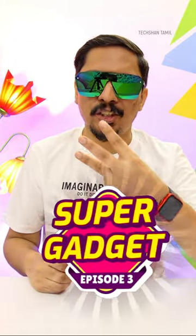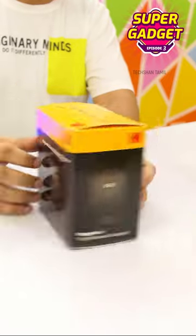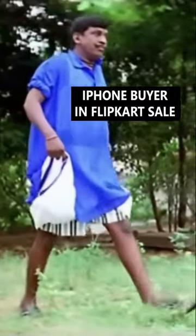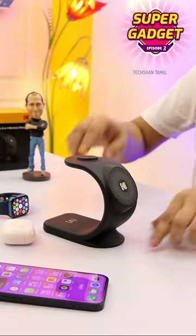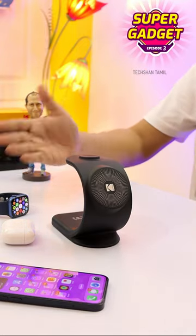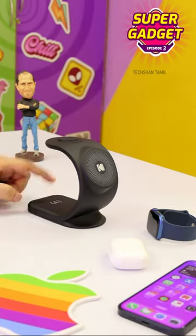Welcome to Supergazer Series Episode 3. This is the Kodak WCM500, a 3-in-1 gadget from the Kodak brand for Apple devices. This Kodak WCM500 is a portable 3-in-1 15W Magnetic Wireless Charger. It supports iPhone, Apple Watch, and AirPods. Kodak is a popular brand, so let's go.